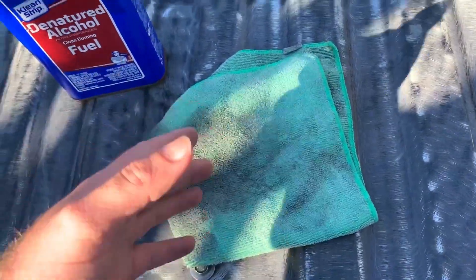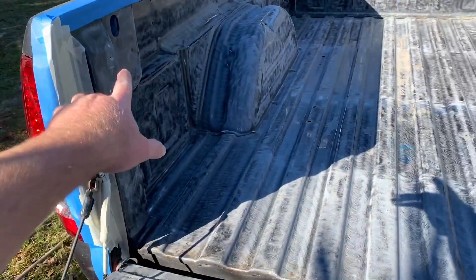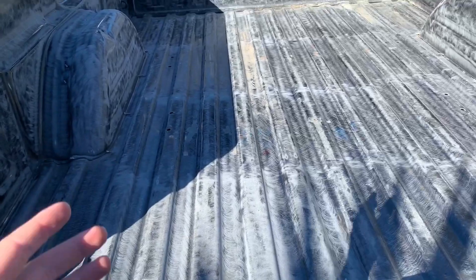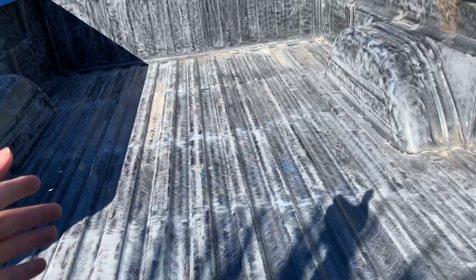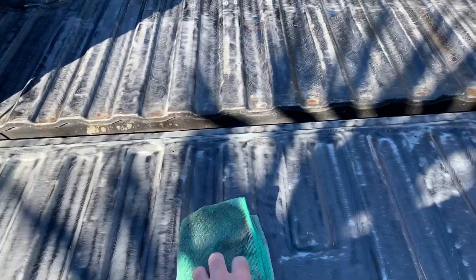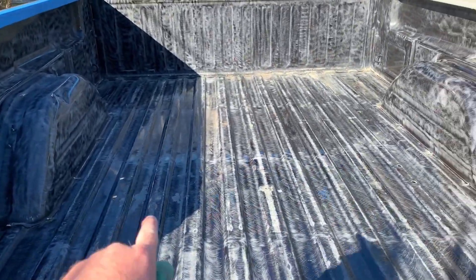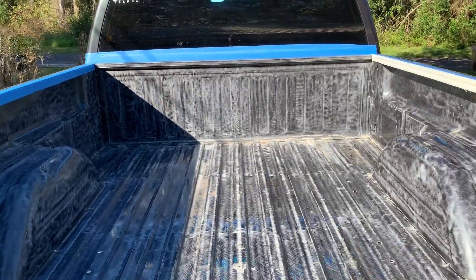Get an old rag or old t-shirt and wipe down every single area, every crease, anywhere you're going to be putting bed liner. If there's any dust or debris on the bed surface, the bed liner is not going to stick as well — it could not stick at all or eventually completely come off, leaving you with a patchy bed liner after all those hours of prep work and money spent. So take your time, guys — prep work is everything. The rag is completely covered in dust. The bed is shiny again from what's left of the paint underneath, but everything's all scratched up.